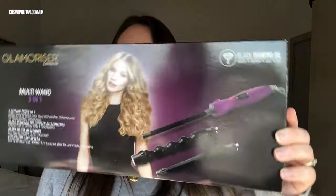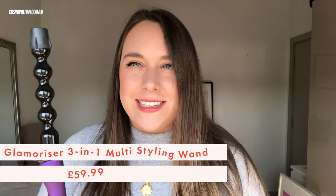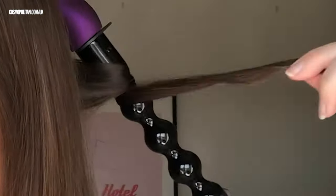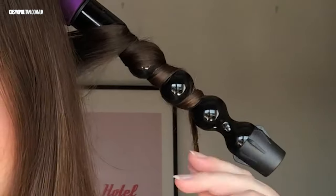Today I'm going to be trying the Glamorizer Multi Wand. It's a free wand set and it has three different heads, including this funky looking bubble wand to give a beachy wave. I'm going to try this one out today because it just seems like the most exciting and the most weird looking, but I've got no idea what it's actually going to do to my hair. I'm going to take a small inch-wide section and give this a go. That's probably long enough. Actually, that's quite nice — it's almost a bit uneven, but I guess that's the whole point of this bubble wave, to give an individual wave each time.